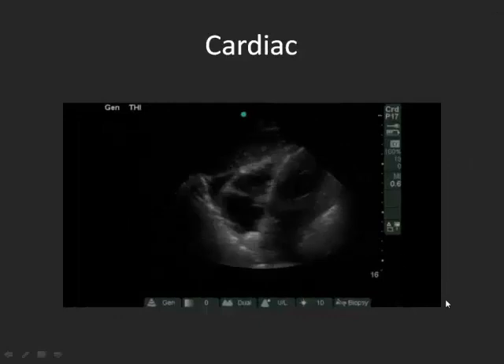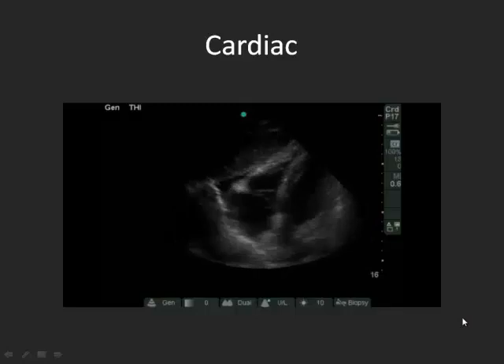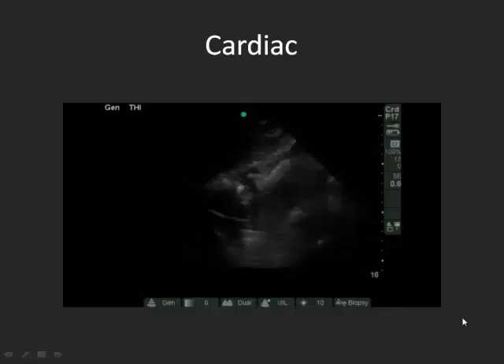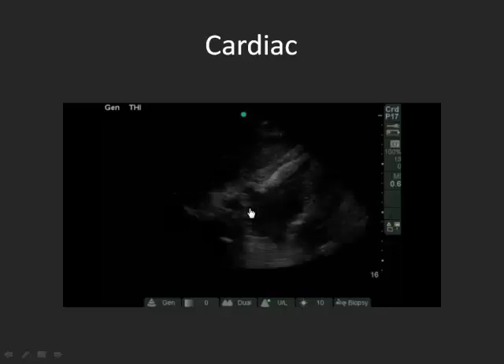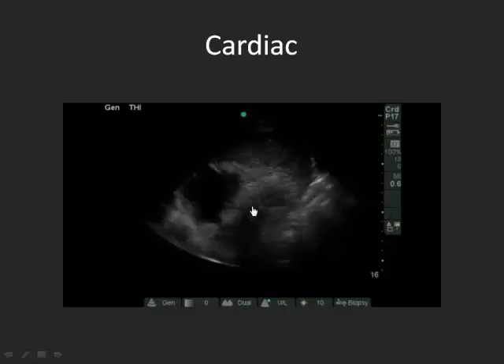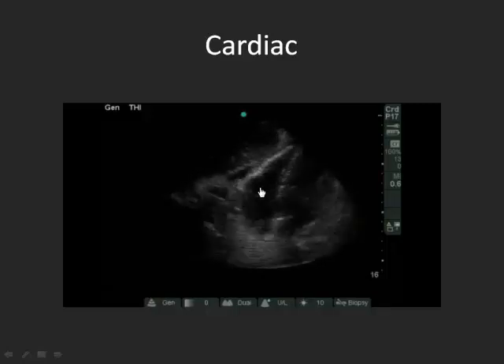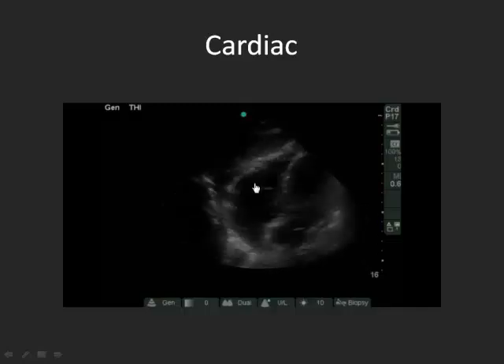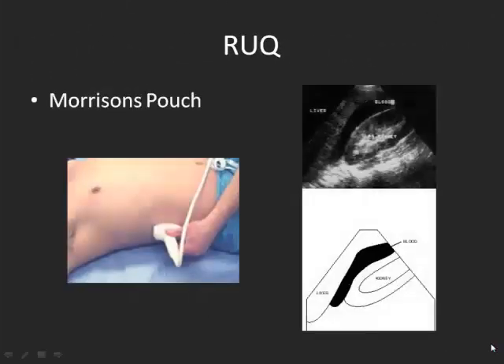So is this a normal heart? No. There's a little bit of pericardial effusion. One of the things you're assessing for is whether the right ventricle collapses during filling — it's really collapsing only when it's squeezing. So this really isn't tamponade.